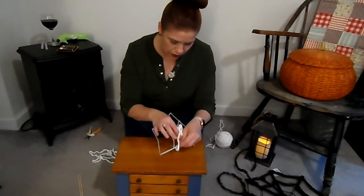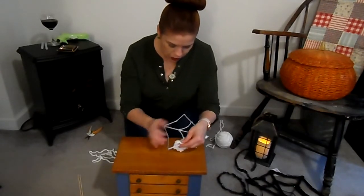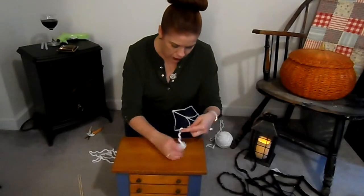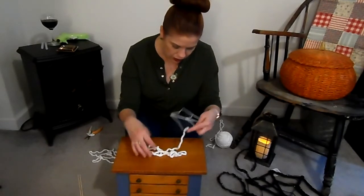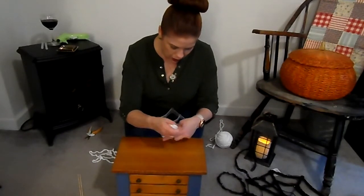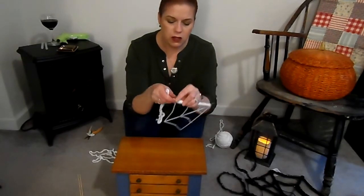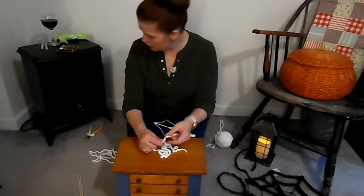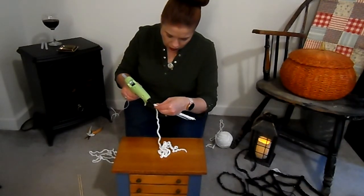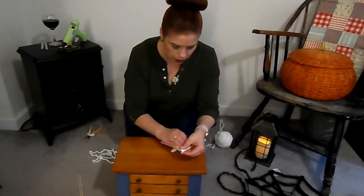It's something you can do while sitting around watching TV at night — almost like crocheting. When you get to the corner, because it's hard to not have the elbow show, the best thing to do is just take a spot of hot glue, put it right on that corner, and then wrap it right on top of that.